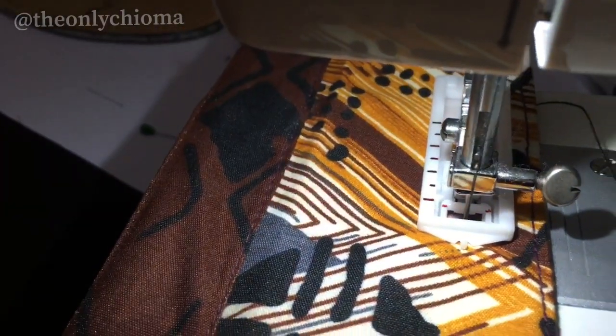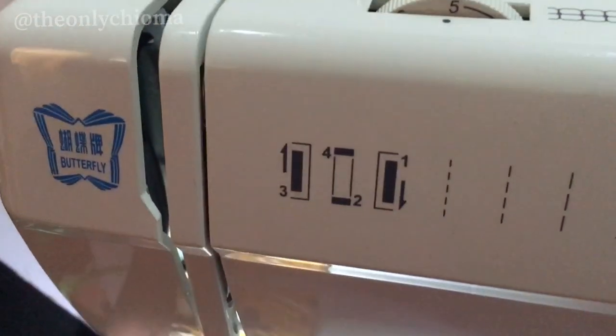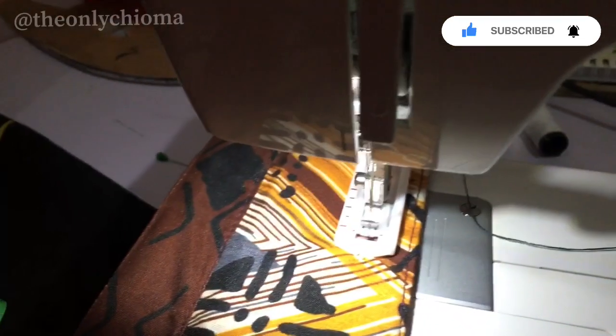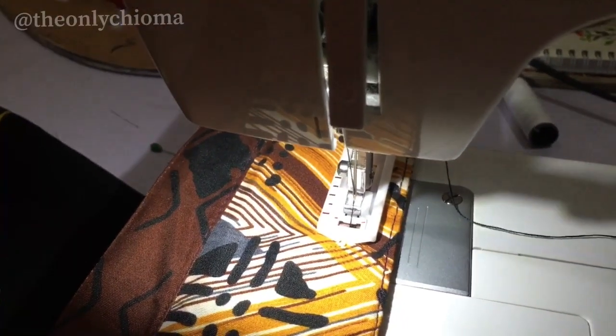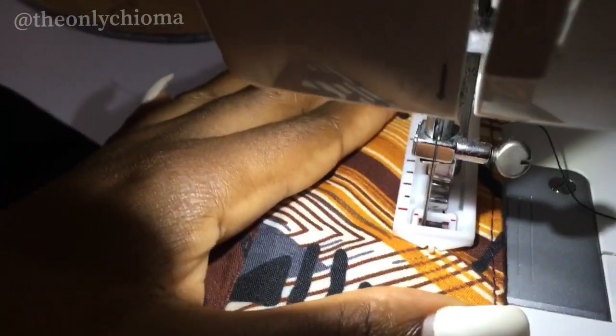Now we change to number two because we need to do the horizontal part. I'll raise my needle — if you don't raise your needle, it will not respond. Then change my stitch to number two. You just need to know when to stop — when it's already really thick.